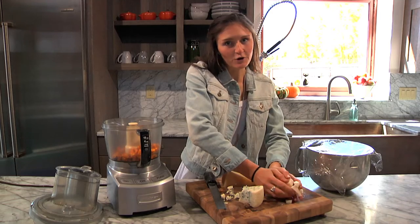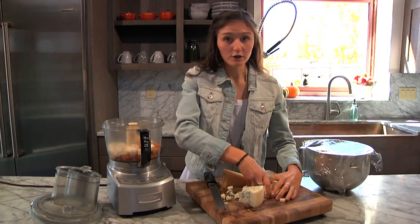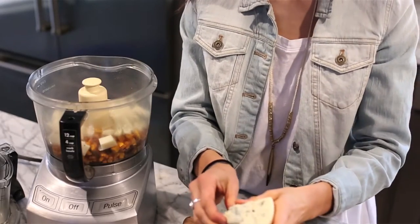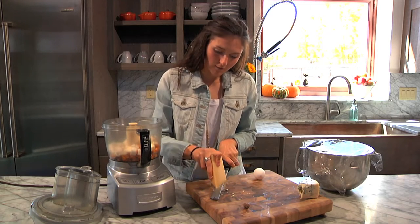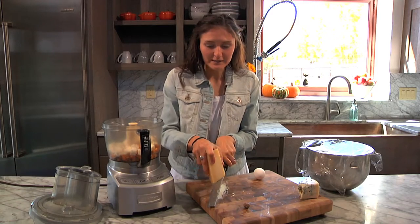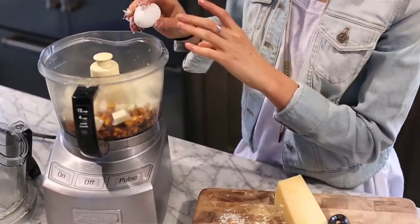I have some drunken goat cheese, which is like one of my all-time favorite cheeses right now. Just crumble it up and break it into smaller pieces as you add it to the food processor. I also have a little bit of gorgonzola — I know some people are iffy about blue cheeses, but I personally love it, so I'm adding around two ounces of that. And you also need about half a cup of freshly grated parmesan cheese. And this may seem a little cheesy, but I promise it's so delicious — the more cheese the better, if you ask me. You also need one egg.